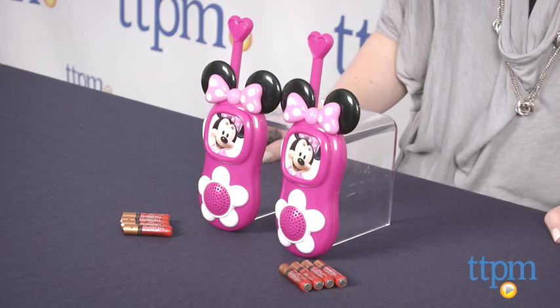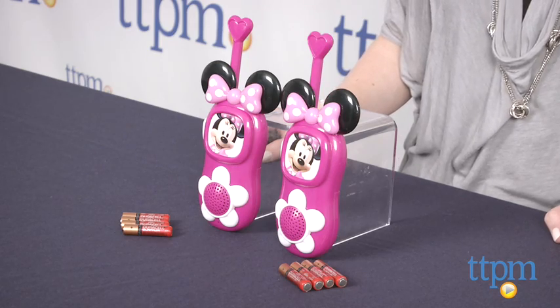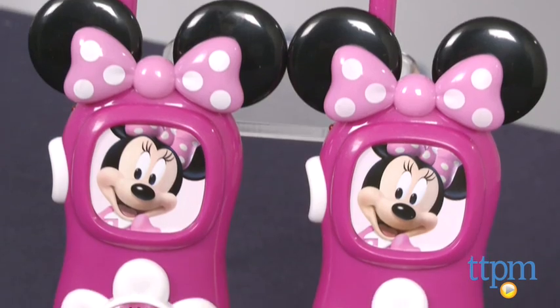Hi, I'm Laurie from TTPM and these are the Minnie Mouse Bowtique Bowtastic Walkie Talkies from eKids. This set of two walkie talkies features Minnie Mouse designs and graphics. These work from a distance of up to one mile as long as there's no interference.